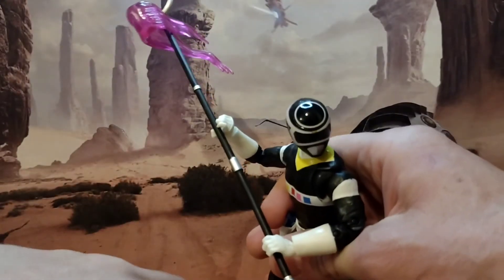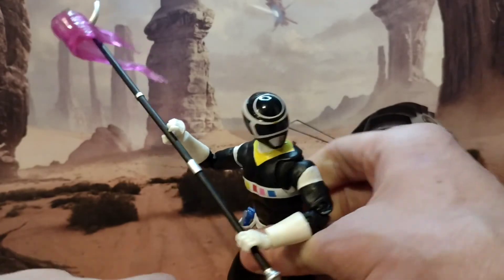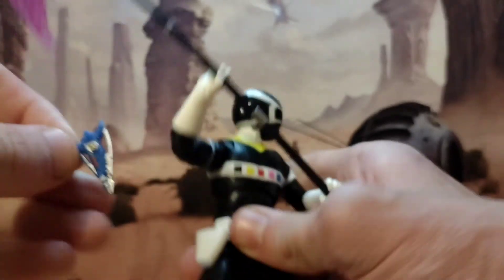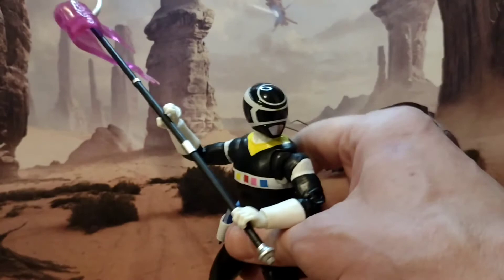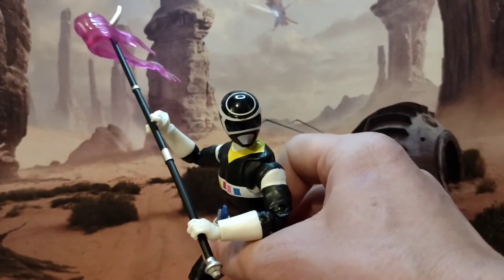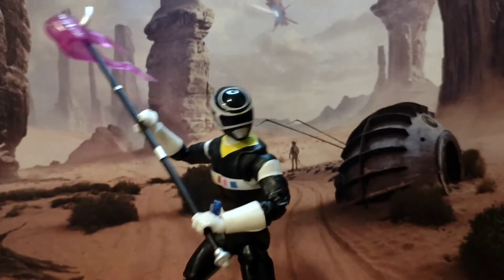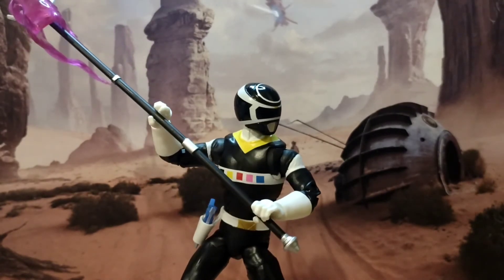Accessories-wise, he's got his staff — it comes with a cool energy effect — he comes with extra hands, an extra head, and his gun, which is quite well painted. I think it's better painted than Andros's was. A very neat figure. Nothing mind-blowing, but just a nice release. The head sculpt for him is one of the better ones we've seen — it's quite clean and crisp, you'll see that in the pictures. As a release, I have no complaints about this. I'm not blown away, but there's nothing really wrong with it. The paint job is quite crisp.